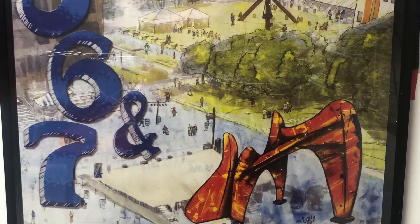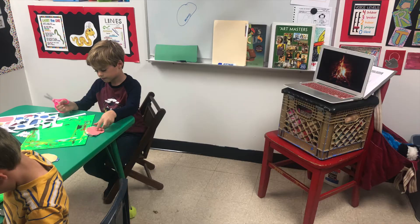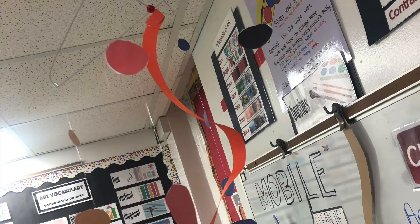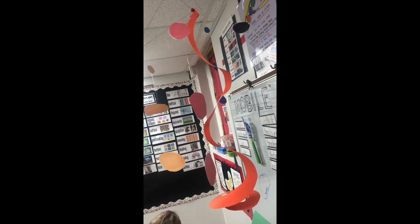Good day, Andrew. Good day, Natalie. Good day, Nathan. Today's going to be a little different because you're going to be seeing pictures of what the kids are doing. They're cutting out pictures from a PDF that I'll try and send you, and we're going to be making a mobile like Alexander Calder did.